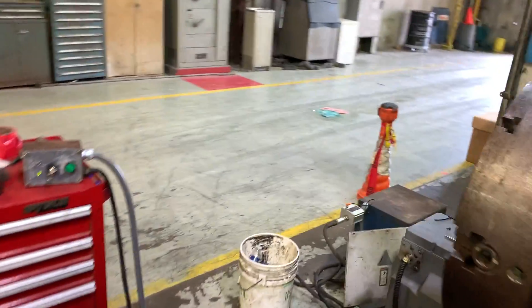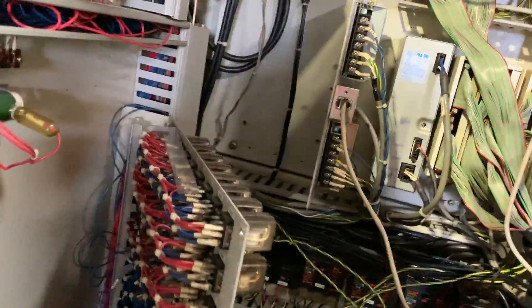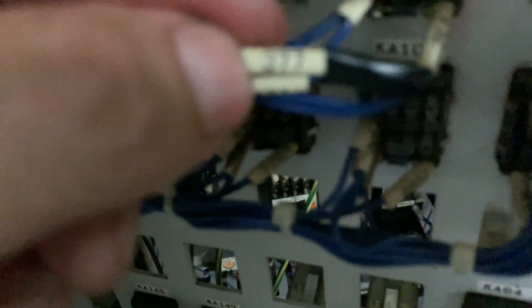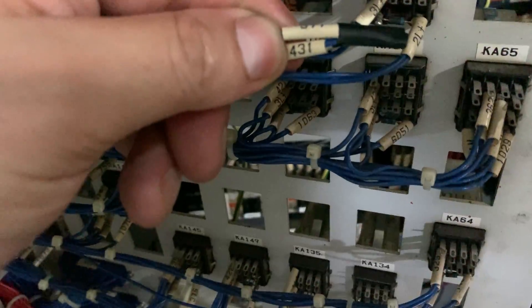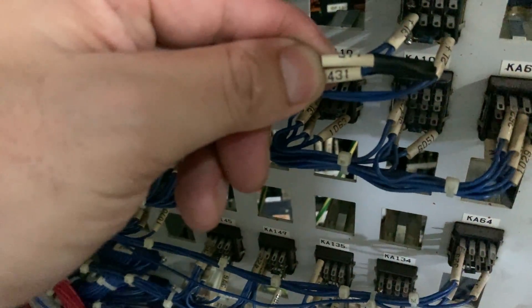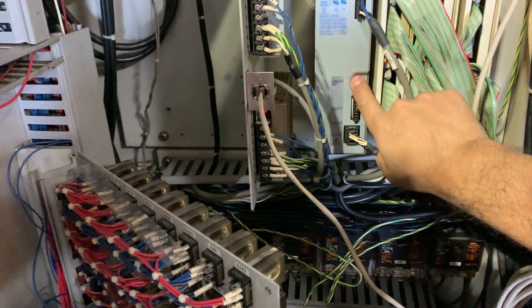By the way, the flow meter is this one — I'll show you once it's on. What we did was eliminate relay ka146 because we jumped the signal coming from the flow meter, which is signal 377, with the wire 432-31 for input x1f.